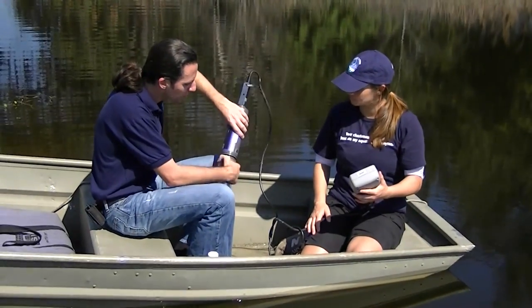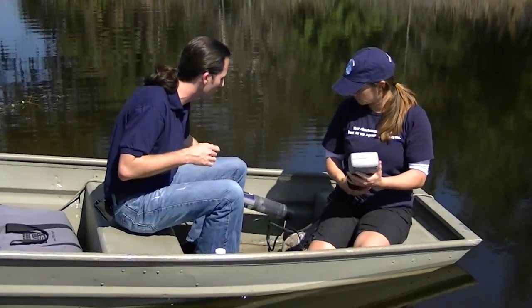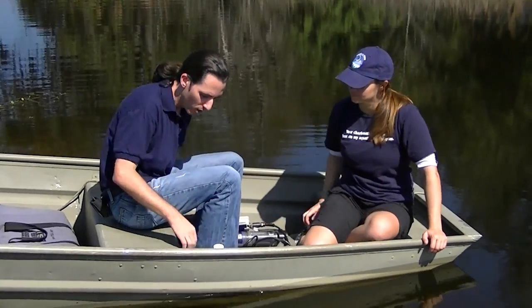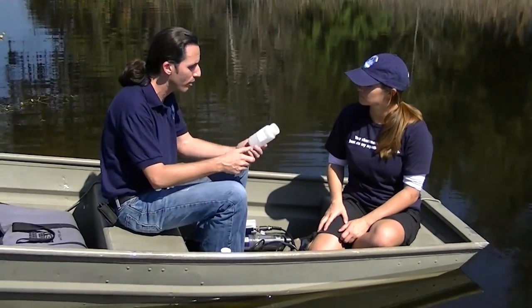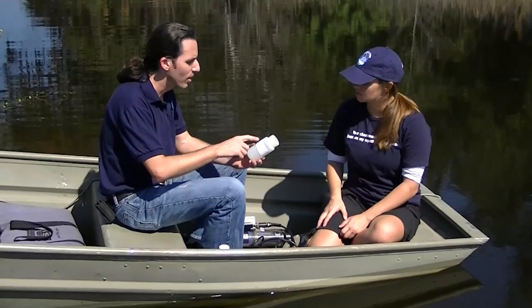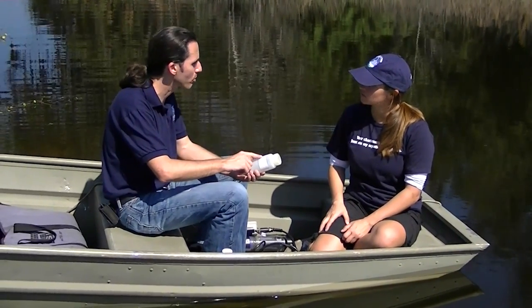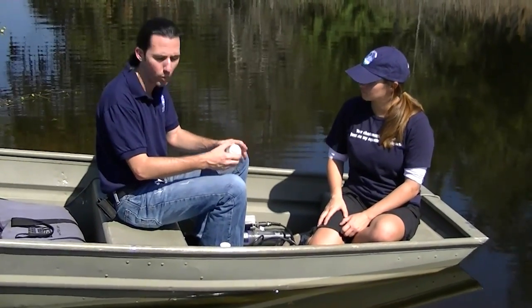We also take some grab samples just like what you do through Lake Watch, and they're analyzed in a lab. One of the main things that you do through any of our volunteer sampling programs is take a bottle like this. It has a label where you list the water body and some other information that will correspond to your data sheet. So you always want to make sure you fill both of those out so we can track what goes where.